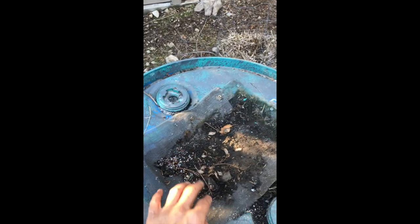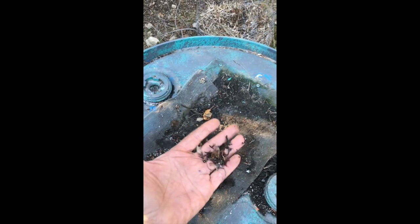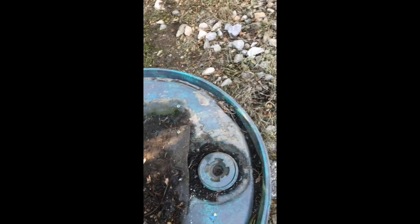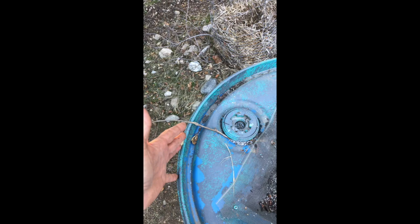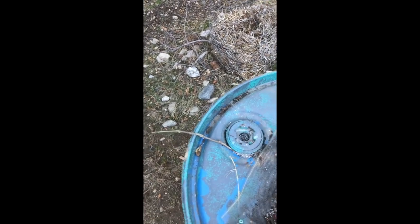I wanted to go over a teachable moment here with these open-top barrel setups. This type of situation clogs really easily and it's just ugly. There's also no way to overflow except from the top, which just goes all over, and if it's close to the house it will actually rot away your foundation over time.